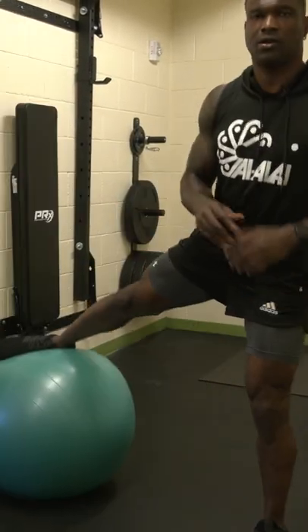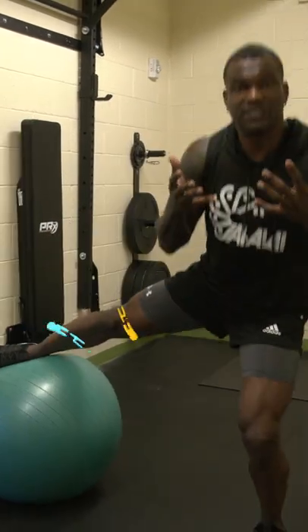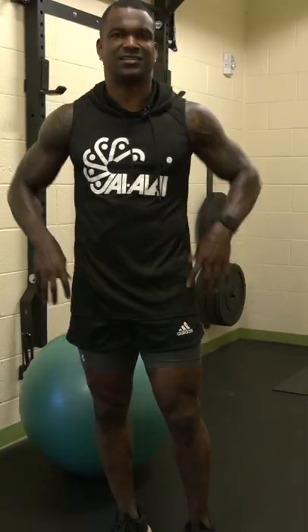I'm going to do single leg squats, lateral and backwards. I do about 15 of these. Switch it up to the next leg, go back to this leg, extend it out. The difference — when I go down, I roll the ball and I rotate to the next leg.